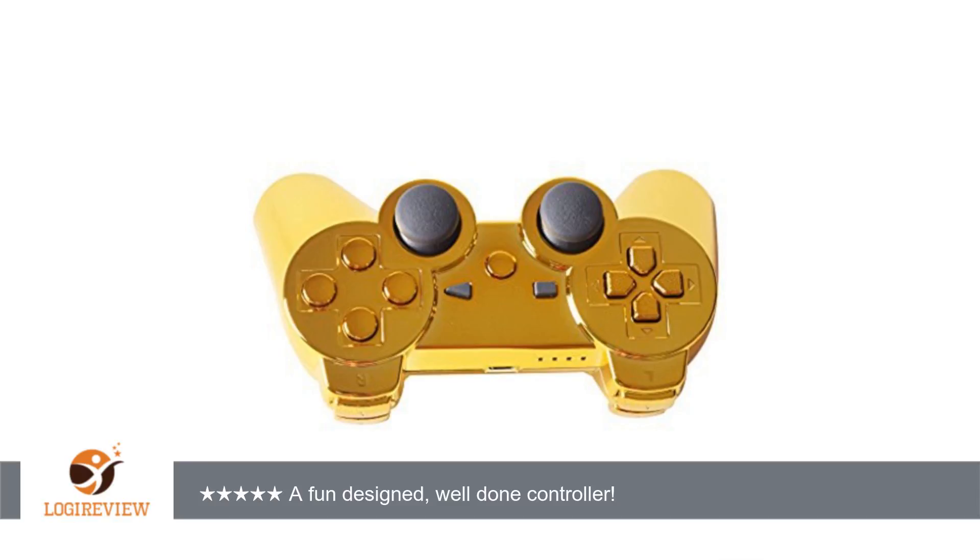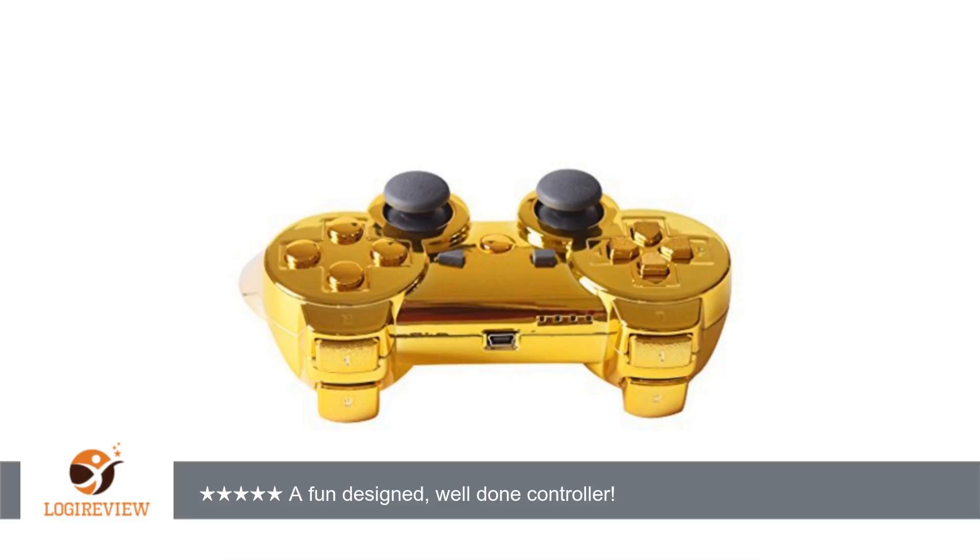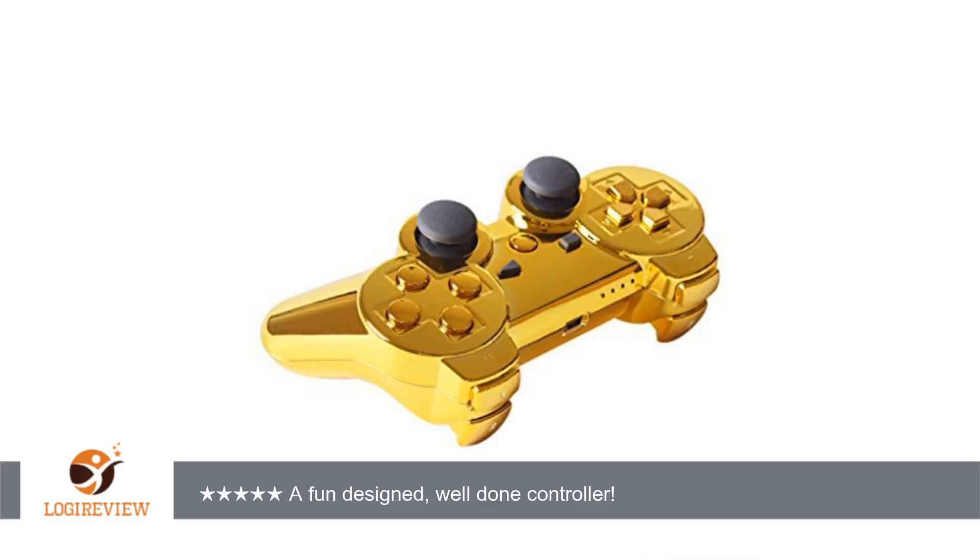The trigger buttons and D-pad buttons are all textured, which I find very useful when button-mashing — I mean, playing PS3. Thank you for watching. Please give the thumbs up.